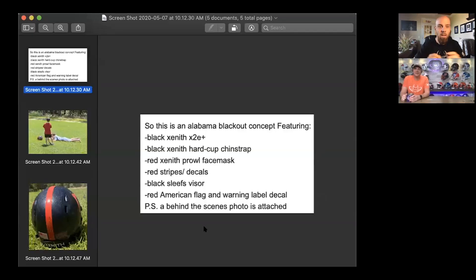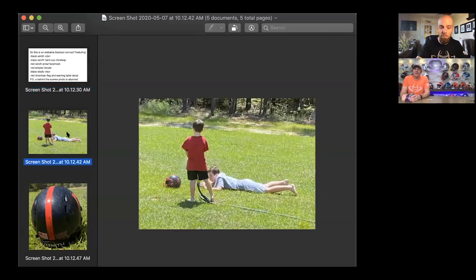First up is Eli with a Y. This is an Alabama blackout concept. He did a black zenith, a hardcub, a prowl face mask — one of my favorites — a black visor and a red American flag. And he even got behind the scene photos of him.